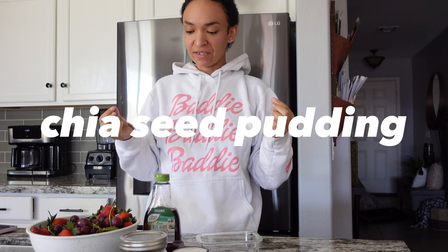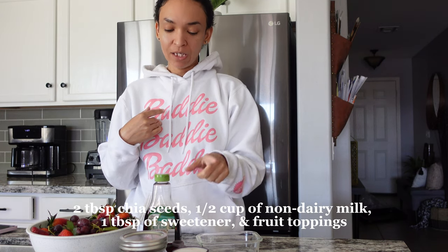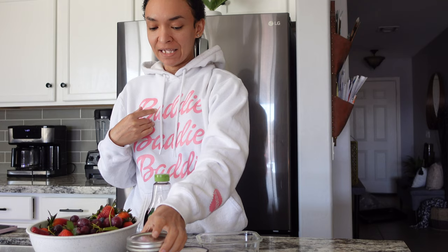I love to have this when I'm tired of smoothies — and this is chia seed pudding. If you've never had chia seed pudding, it kind of puts you in the mind of tapioca pudding except the little balls are a little bit smaller. What you're going to need is some non-dairy milk — I have a half cup — chia seeds of course, and then some type of sweetener. You could use honey, I have agave, or you could use date syrup.